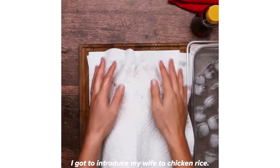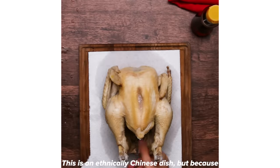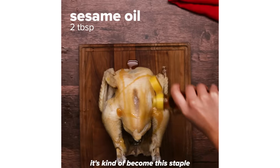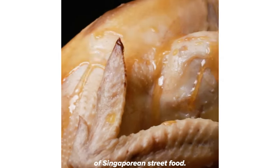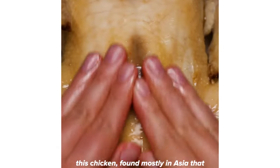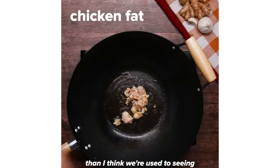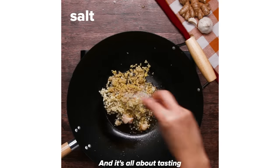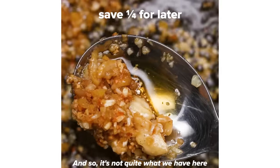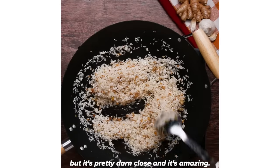My grandma made it for us when we moved to the states and couldn't get it anymore. I recently got married and I got to introduce my wife to chicken rice — that was really special. This is an ethnically Chinese dish, but because Singapore is such a melting pot of cultures and people from all over Asia, it's kind of become a staple of Singaporean street food. The dish is traditionally cooked with a chicken found mostly in Asia that has a very yellow fat to it, and the skin actually comes out more yellow than we're used to seeing here in the US. It's all about tasting that chicken in its purest form — not quite what we have here, but pretty darn close and it's amazing.